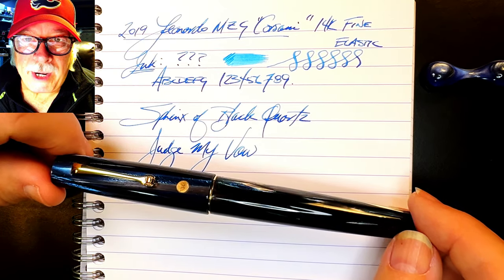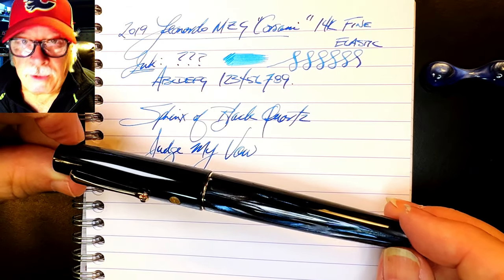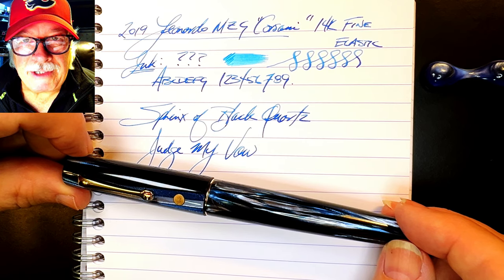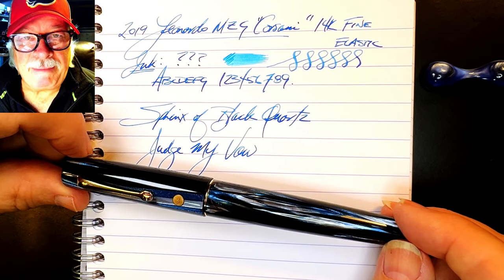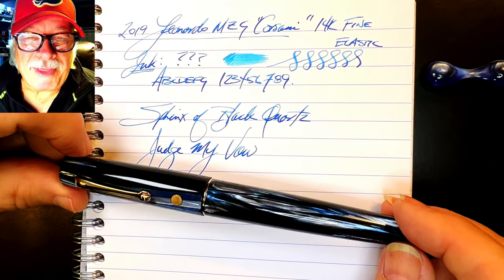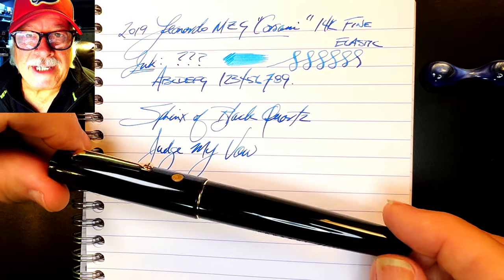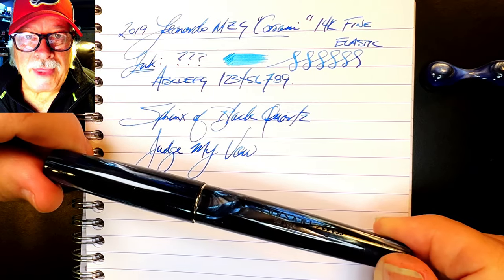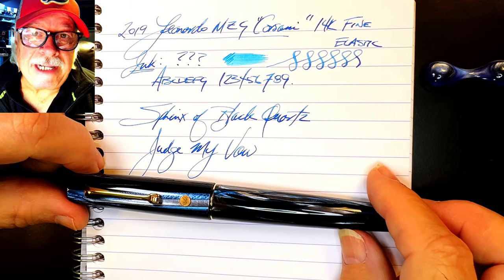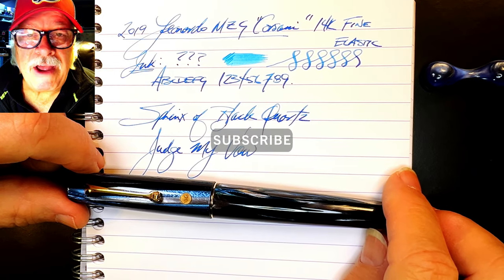Some of these rare, one-of-a-kind pens tend to be in collections for show and not for use. This pen was made to be used, and I'm pleased that Jack loaned it to me full of mysterious blue ink — it means he's writing with it, even if he can't remember what the ink is. The beauty of the pen is obvious, and I love the understated elegance without its usual adornments.